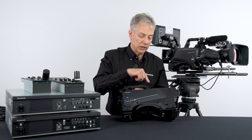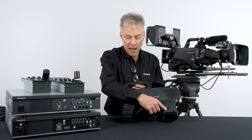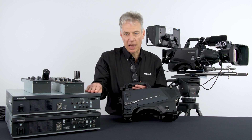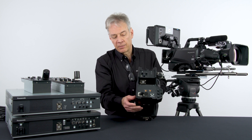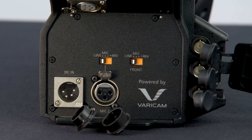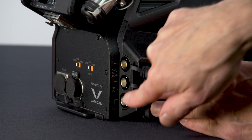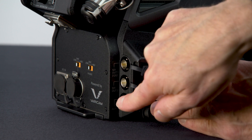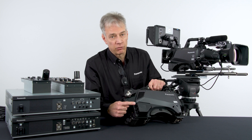The camera can be powered locally — a little door opens here — or CCU powered, meaning it goes through a hybrid fiber cable, powering everything on one cable. Right here we have a 4-pin XLR with an input range of 11 to 17 volts, just like our camcorders. Also notice three connectors here: we have an auxiliary connector, which can be used for HD trunk, a 3G output, and a 12G output right out of the camera head.